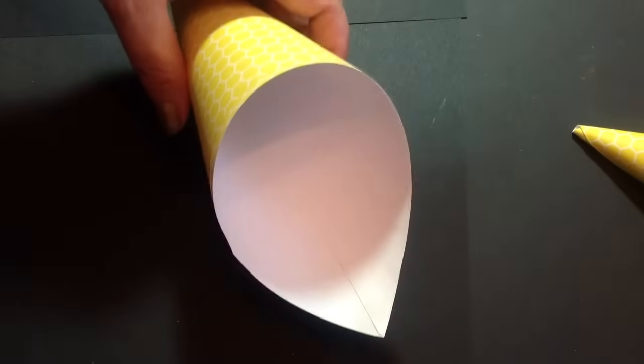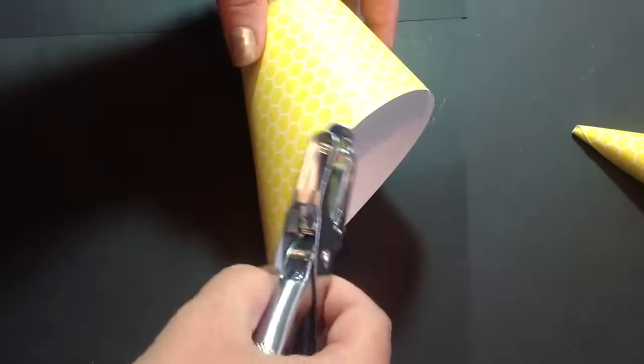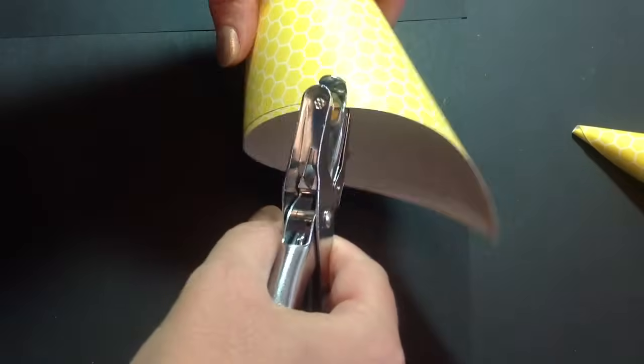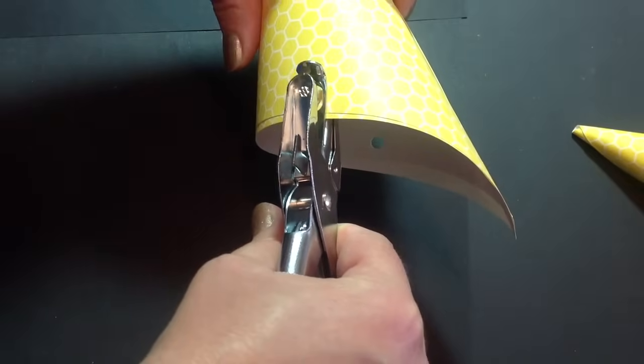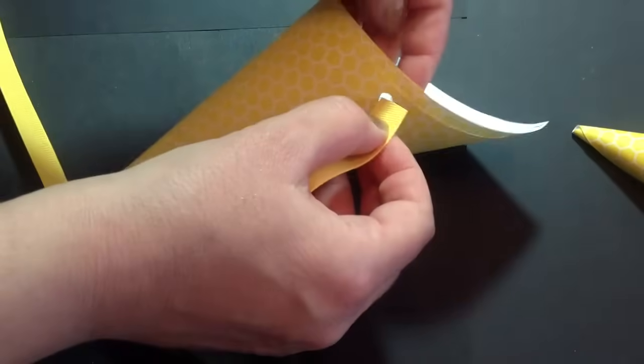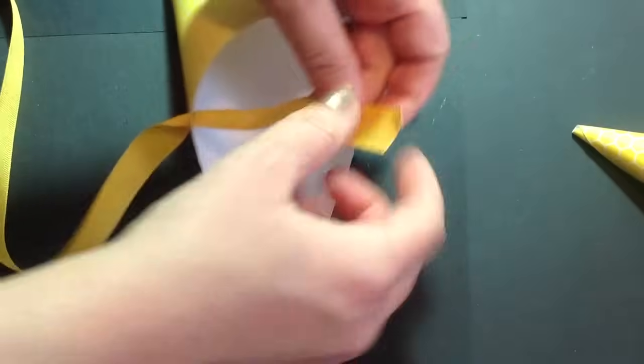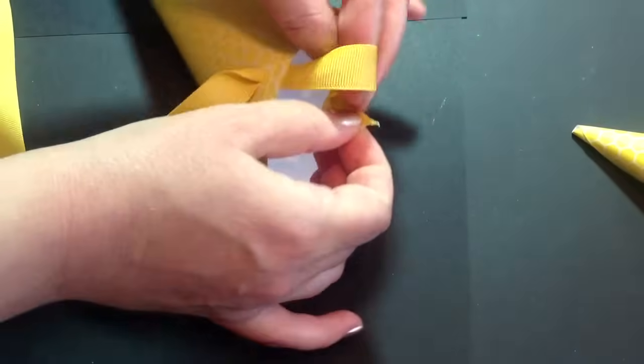Now all you have to do is add the ribbon. Punch a hole in both sides, take your ribbon, and just tie a little knot.